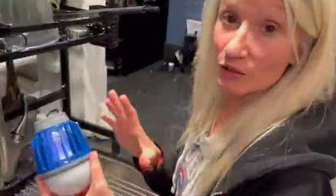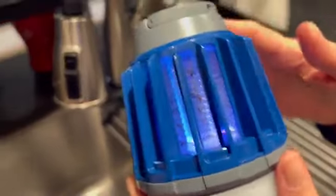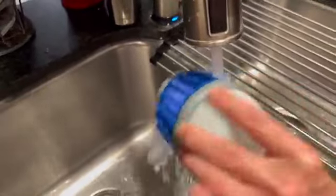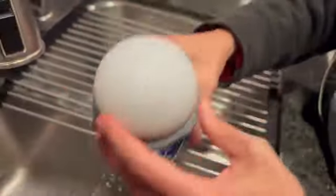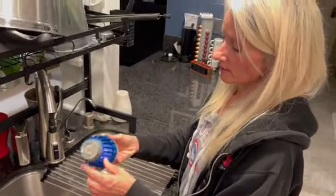This works so good — there's all the dead bugs, it's totally doing its job. And then you just rinse it out, simple and easy like that. It's water resistant, it'll just air dry. It's great.